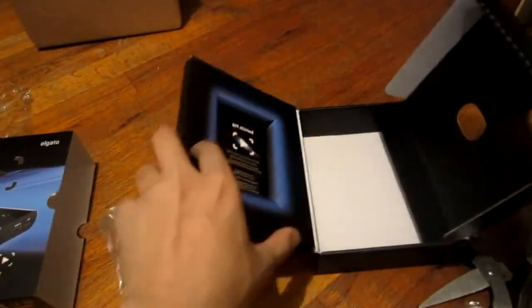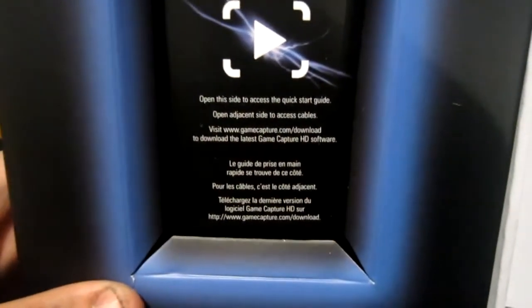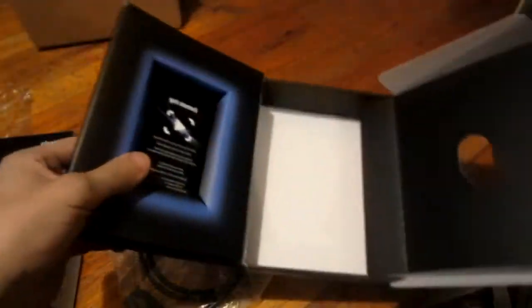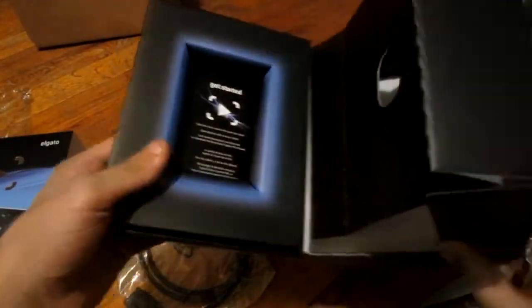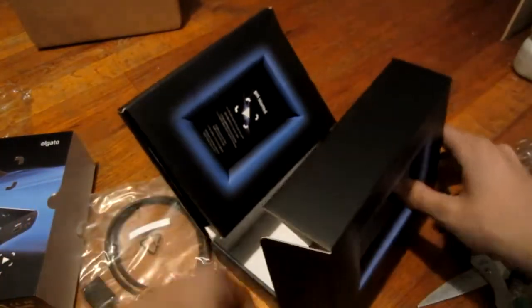That's what it comes with. I think when you record on PS3 it puts it in standard. And right here it has a quick start guide — it says open side access, quick start guide adjacent to side... What the hell are they talking about? I guess they're talking about the manual it came with. Maybe it installs software. But yeah, this is it guys — this is the Elgato Game Capture HD.